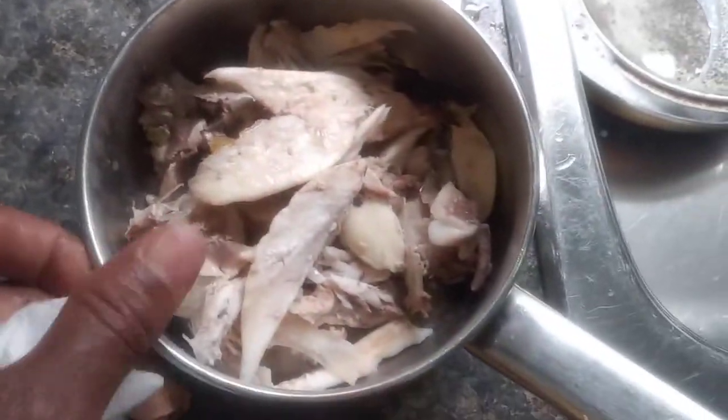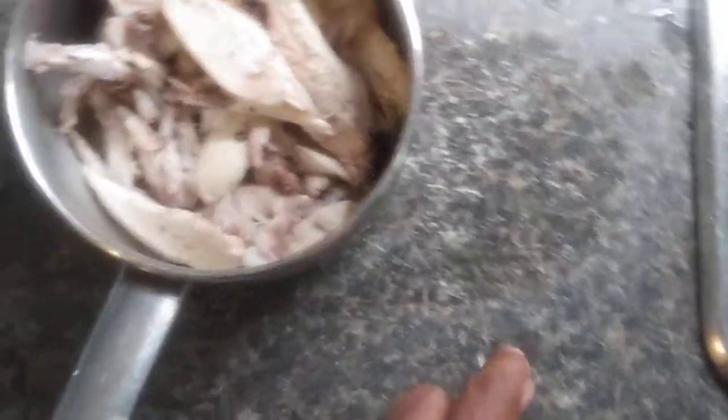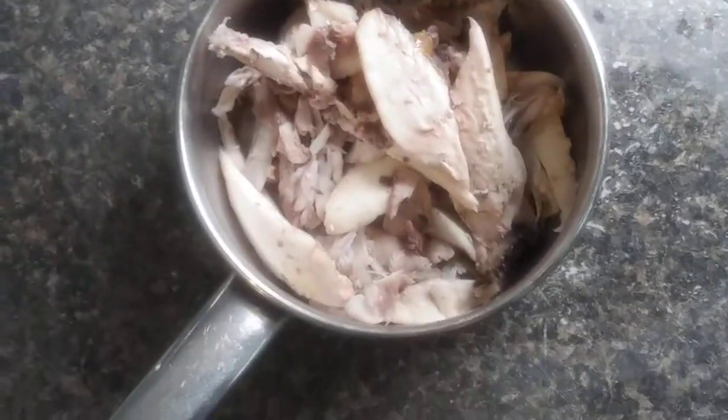So people, as far as you can see, I finished picking up the flesh out of the buck buck. So I'm going to curry them right now with just two dumplings and a piece of plantain.